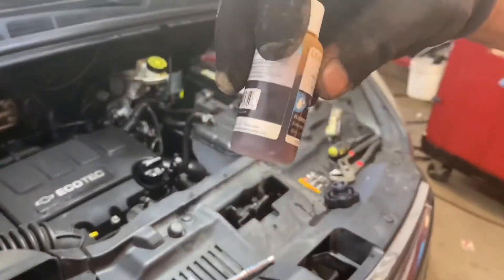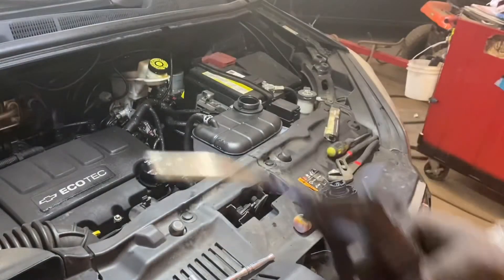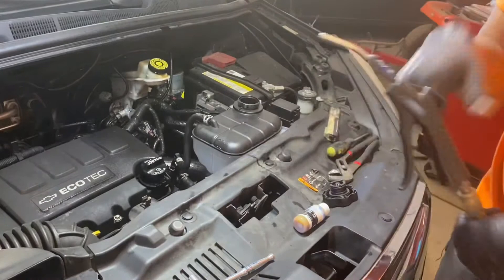Alright, so before we put the dye in it — engine coolant leak detection dye — I'm gonna blow it out because it's wet.